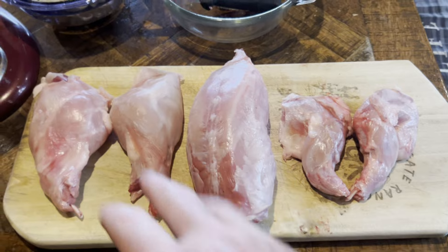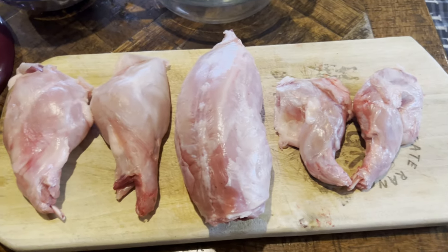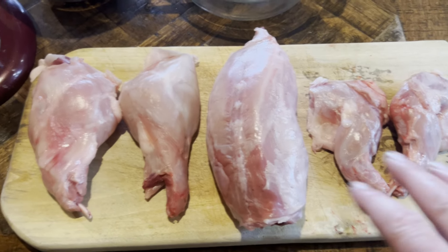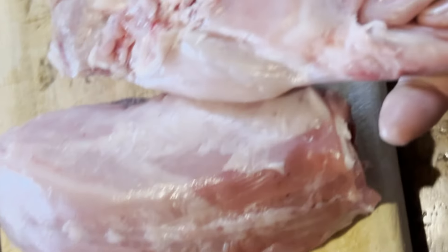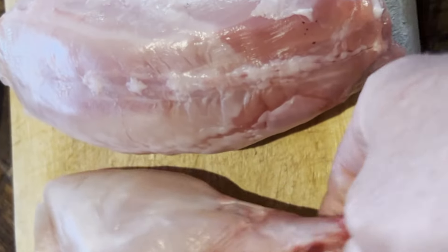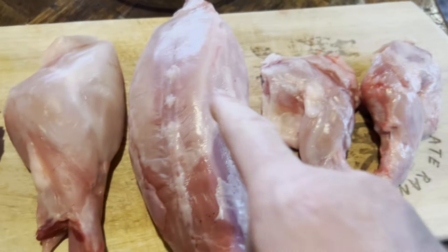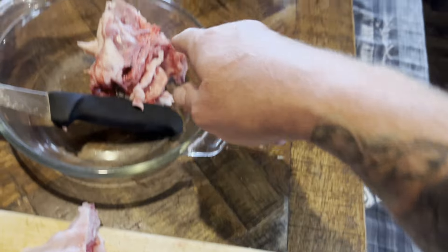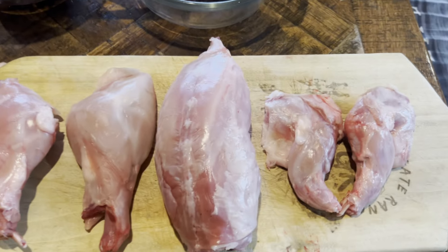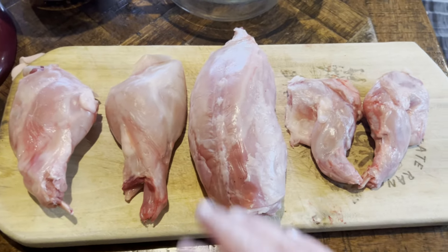As you can see, we have broken down this rabbit. It's very easy and very simple. We have our hindquarters right here — look at those beautiful hindquarters on a rabbit, looks better than a chicken drum. We have the backstrap, two front shoulders, and the neck. This is what a rabbit should look like after it's deboned.